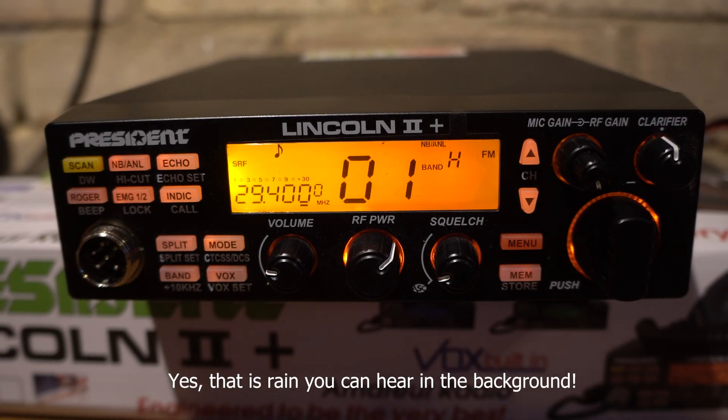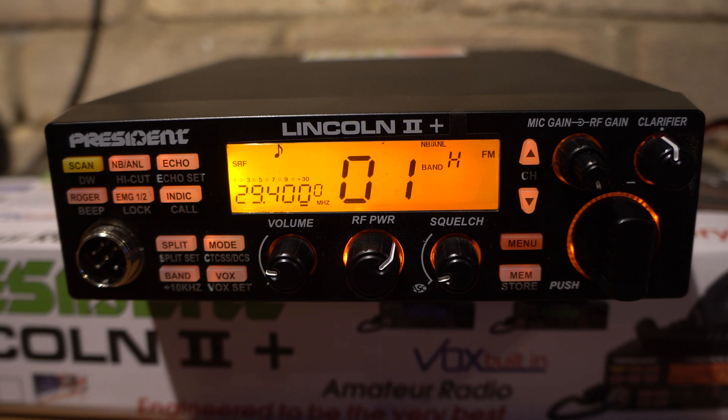Hey guys, welcome back to the channel. Just a very quick video on the President Lincoln 2 Plus transceiver. This came about because I actually sold this radio a couple of weeks back on eBay, and the guy who bought it off me was really happy with the radio. However, he did have one small problem — he installed it into his van and all of a sudden he lost the CB frequencies.